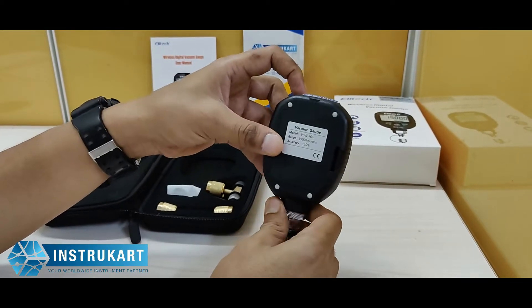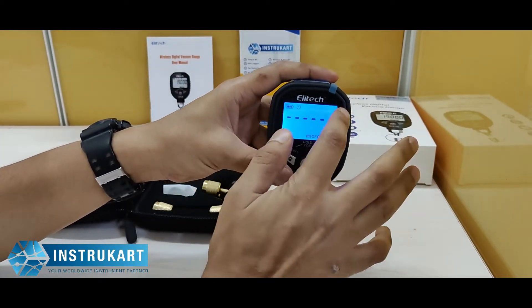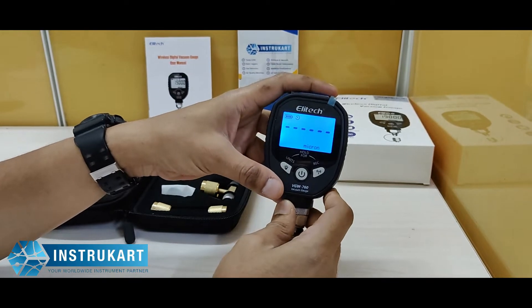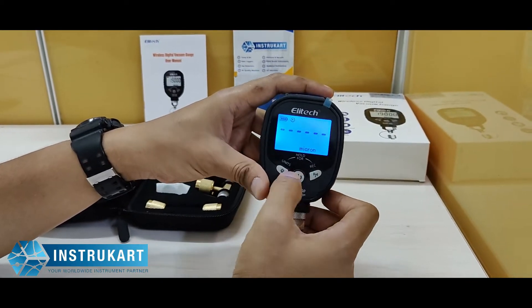It has got an accuracy of plus or minus 10% on the full scale. As you can see, it has got a big LCD display, and along with that we have a record button and the power button at the front.